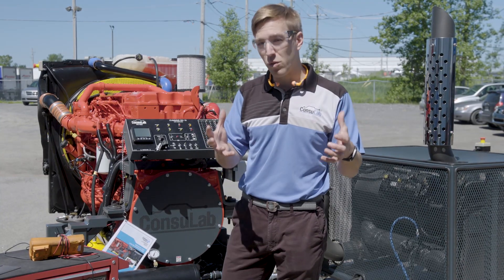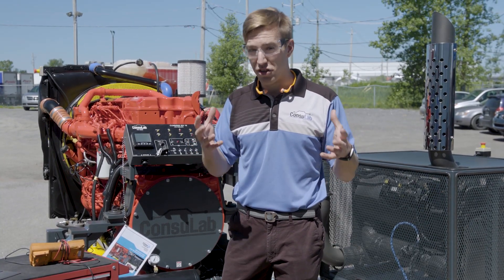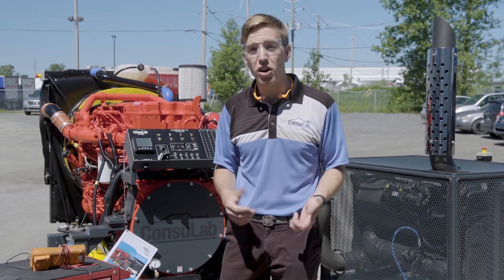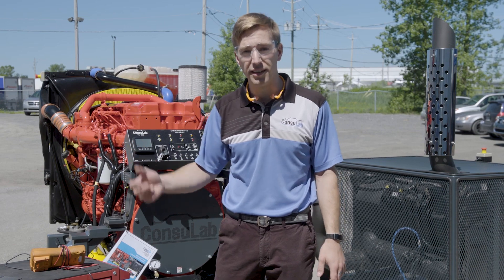If you're interested in taking one of your donated engines and turning it into a real teaching tool, give us a call or find out more at consulab.com, or you can follow us on Facebook, Twitter, or LinkedIn.